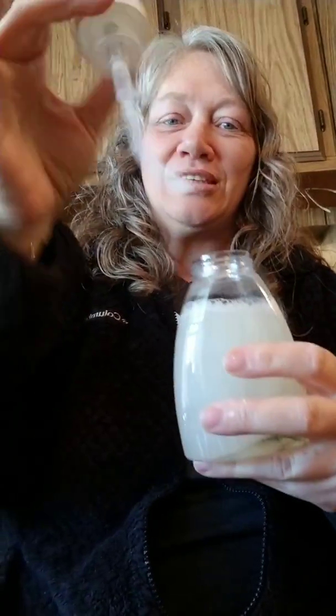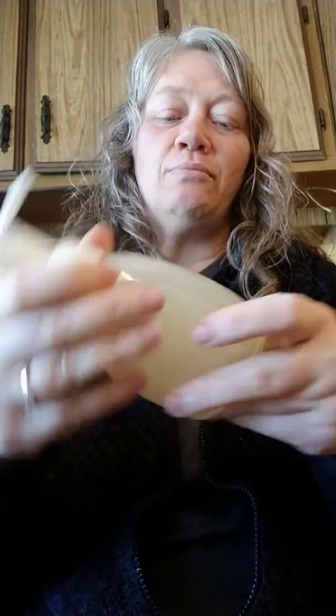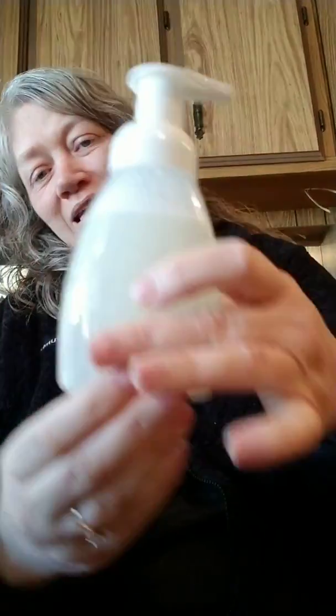You want to leave a little bit of room in there for the pump, because the pump takes up some room. I did it right this time! Then you just want to give it a shake to make sure all of the product gets mixed up well.